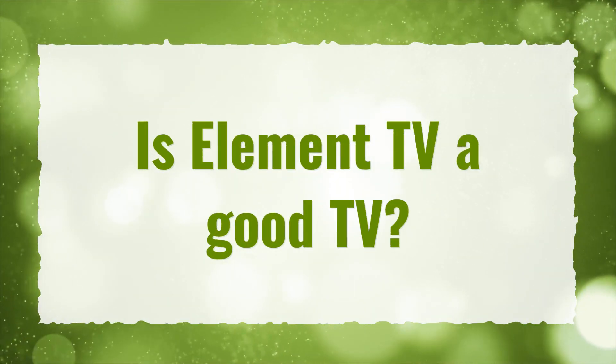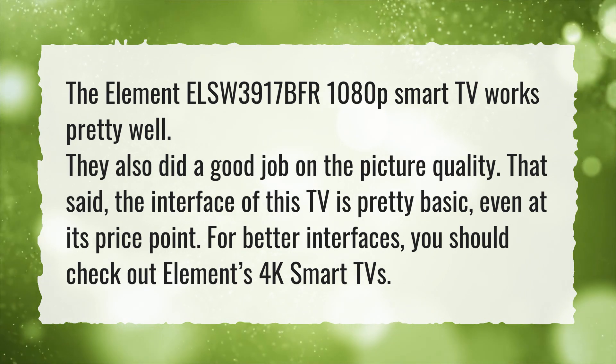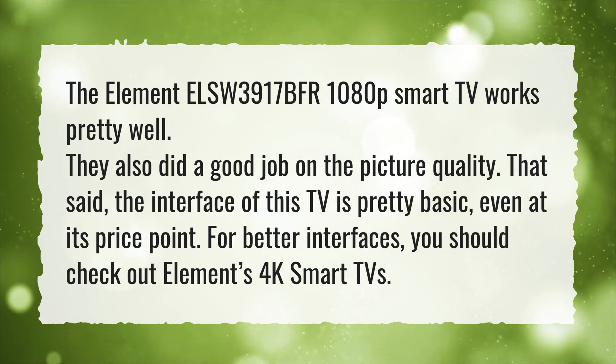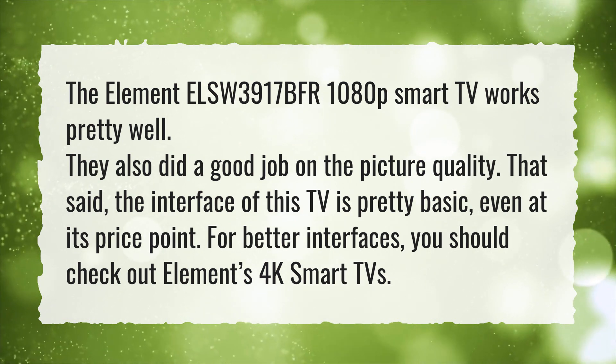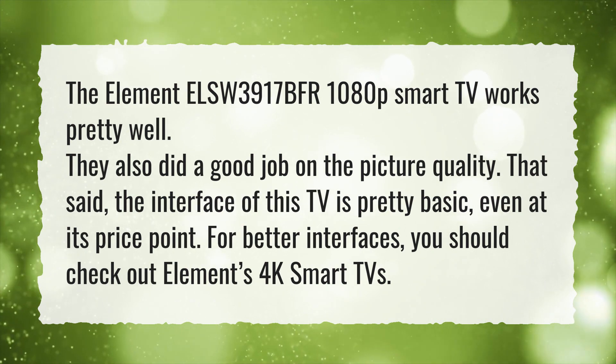Is Element TV a good TV? The Element ELS-W3917BFR 1080P Smart TV works pretty well, and they did a good job on the picture quality. That said, the interface of this TV is pretty basic, even at its price point. For better interfaces, you should check out Element's 4K Smart TVs.